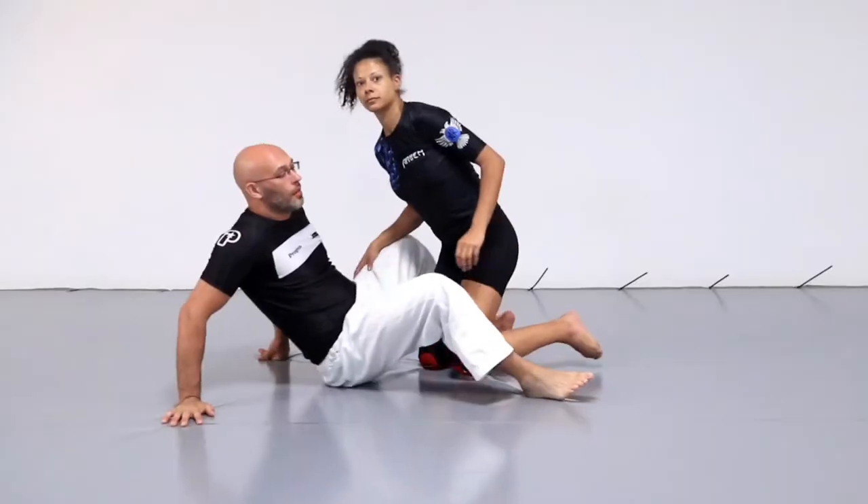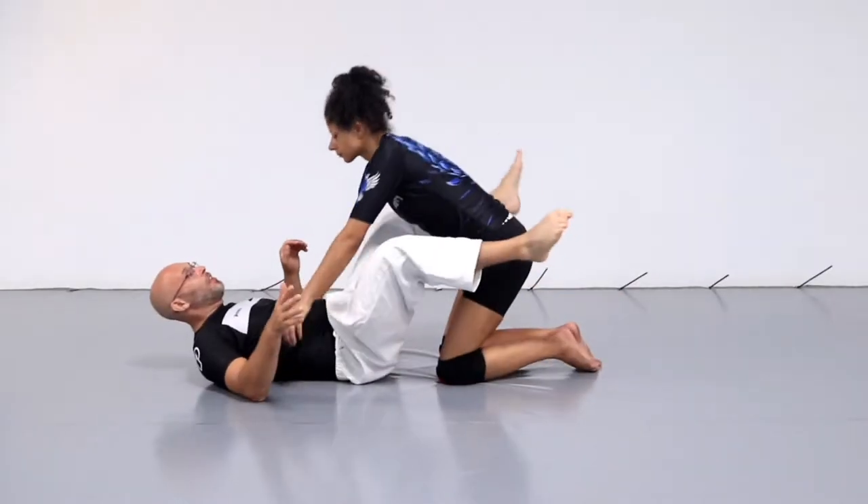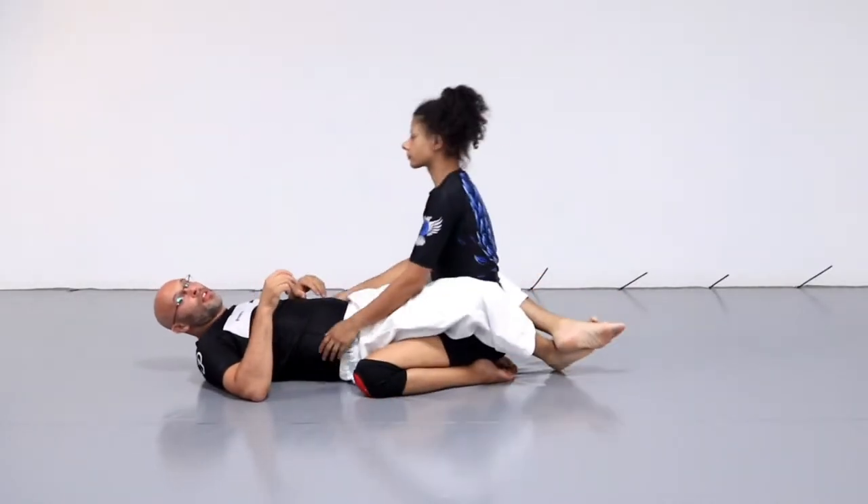Hi, it's Gaz here from Team Gringo. We're going to do a guillotine into a mount. We're going to use the guillotine to hit bump sweep our opponent into mount, so we're going to look at using the guillotine to get into mount.